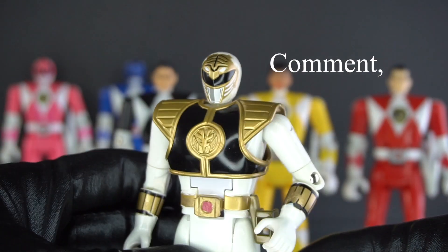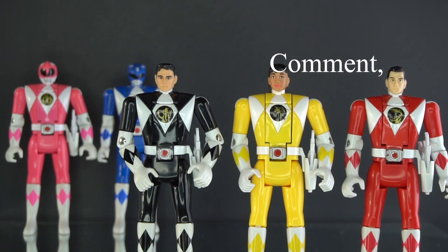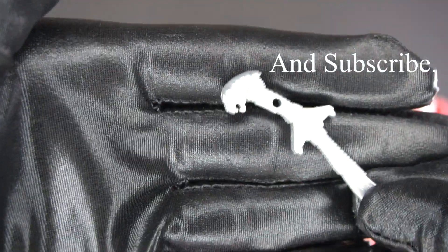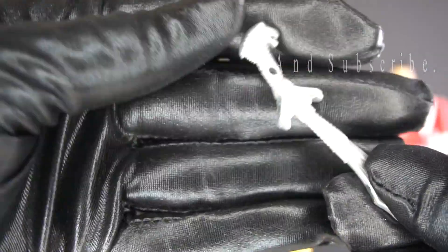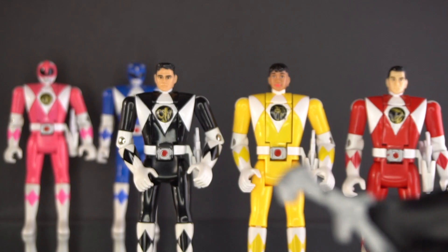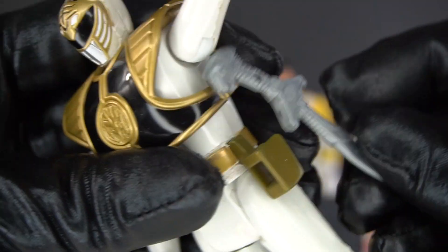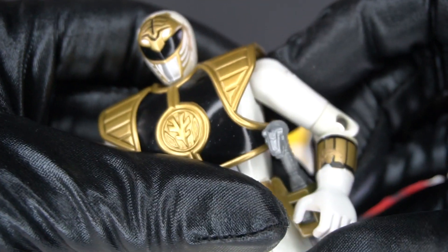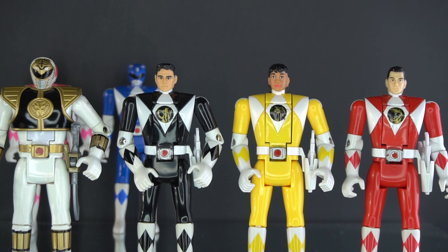And here he is — not to forget that he also comes with his sword, Saba. So that's one Ranger.